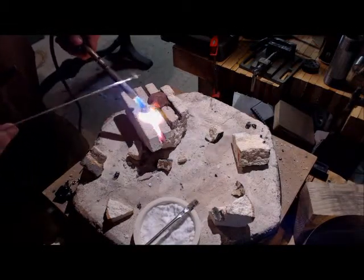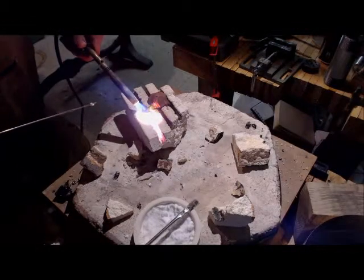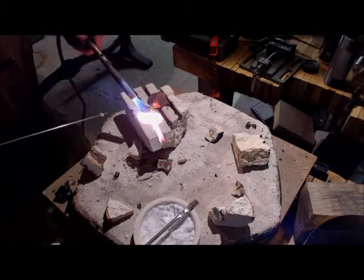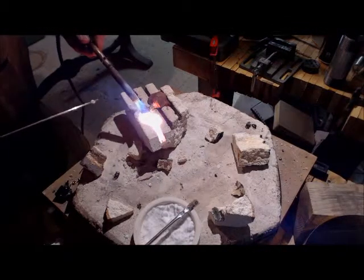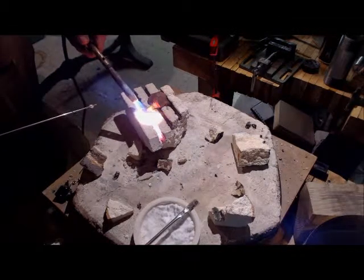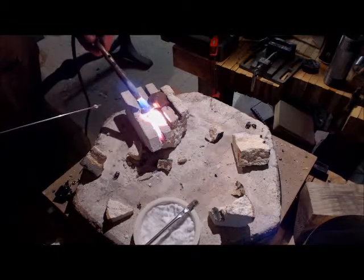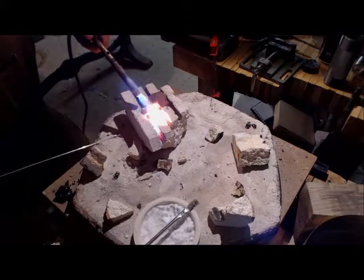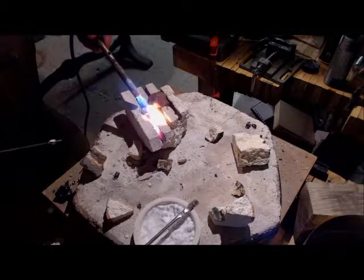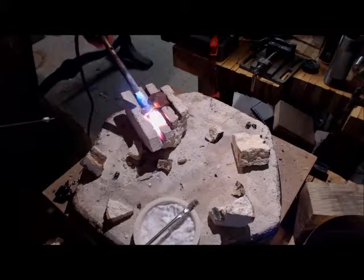The goal again is to keep the heat off of that existing joint. I'm bringing the heat in from this side first, and then at the last minute I'll dip over and finish up the temperature I need on the foam piece. Ideally I would be bringing the solder in from the side opposite the heat. Very little works ideally in this world, so here we are.